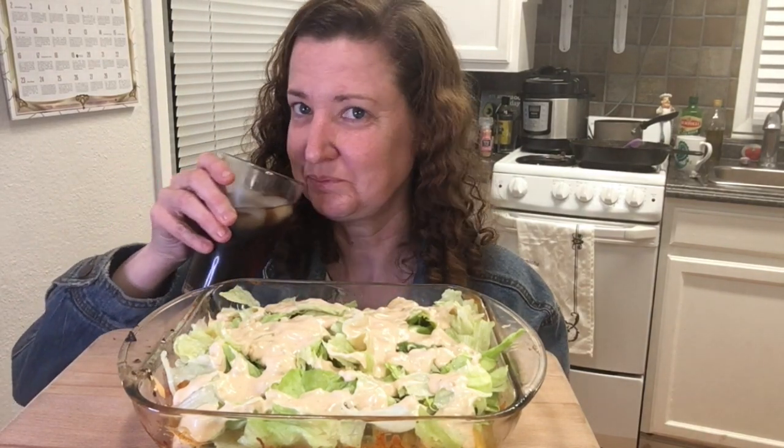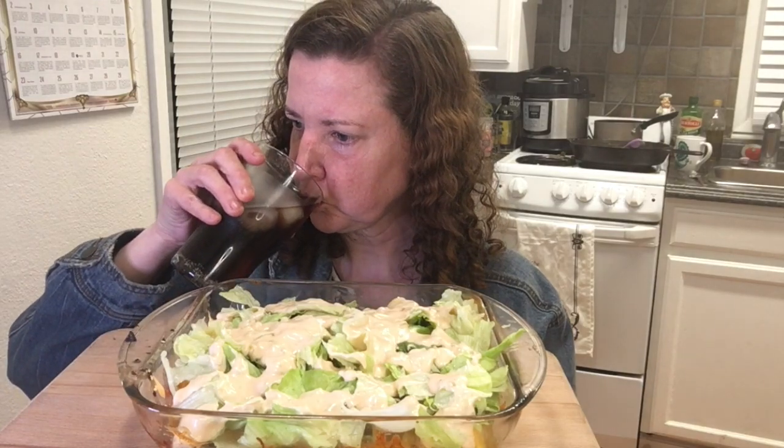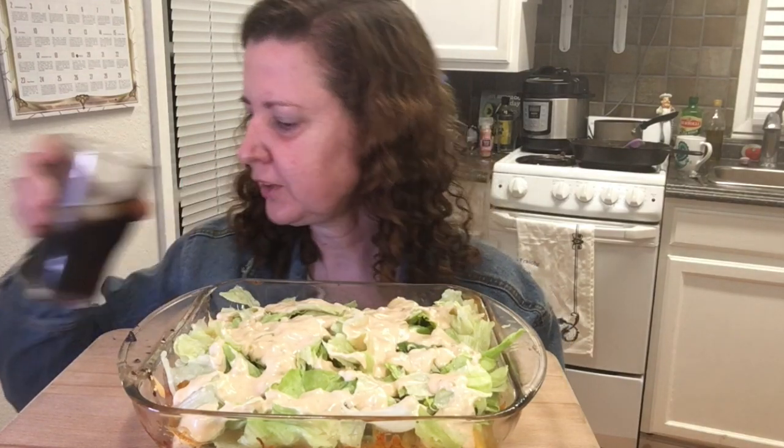We are going to be trying the low-carb Big Mac casserole — I can't wait. We're just drinking Pepsi, a little thirsty. I'm also trying out a new microphone on my jacket. Let's see how it sounds.